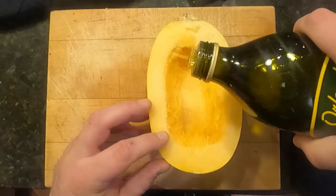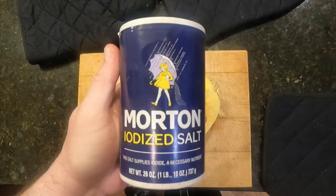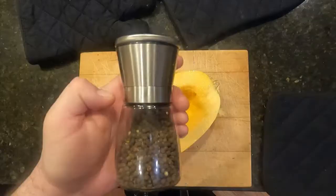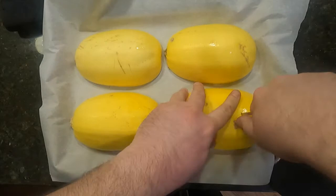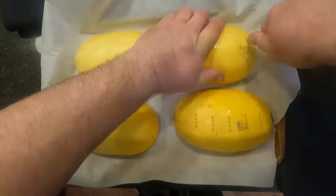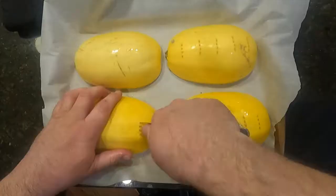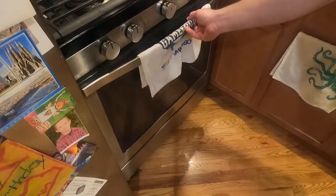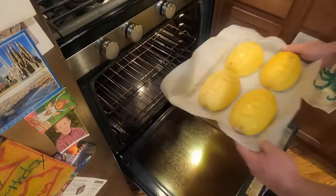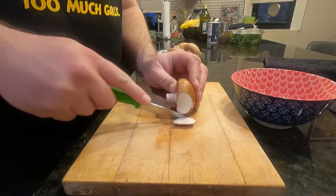Grab the olive oil and drop some in. Use a rubber brush to paint the hollowed-out inside of each squash, then toss some salt and pepper all over. Do this for each half. Cover a cookie sheet in parchment paper and place each squash half on it face down. Get out a fork and punch a bunch of holes into the outer shell — this will allow heat to travel through the entire thing, softening it evenly. Throw these into the oven at at least 400 degrees for about 40 minutes.